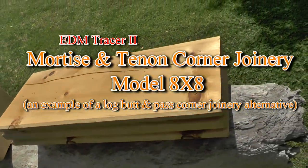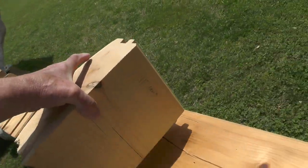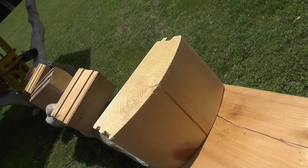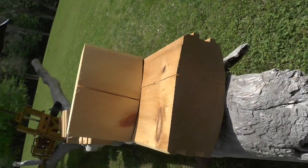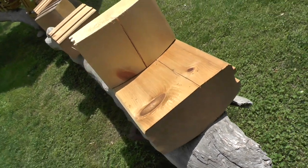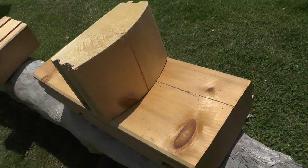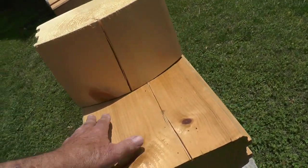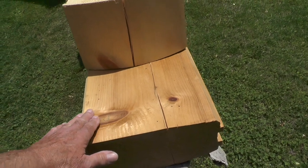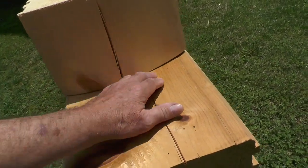I've been asked several times over the years about alternatives to a button pass. A button pass is merely when a set of logs is butted end to a side. Looking at it laid flat, and that's what it looks like upright — that's probably the simplest of all manufactured log corner joinery. But it does have some inherent issues. One being if this surface ever changes shape, you end up with a less than stellar mating seam across here.